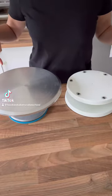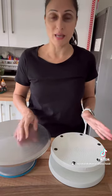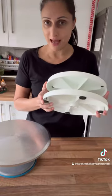Which turntable do you really need? This turntable here is by PME. It served me amazingly well for many many years in my early years of cake decorating. It's cheap and cheerful, it's about 15 pounds, it's absolutely brilliant.